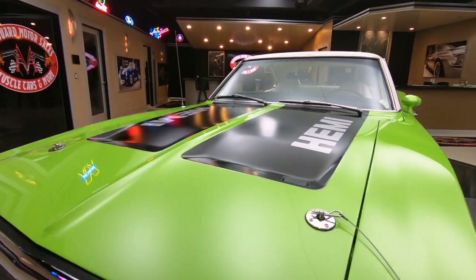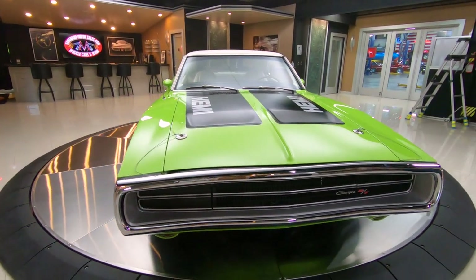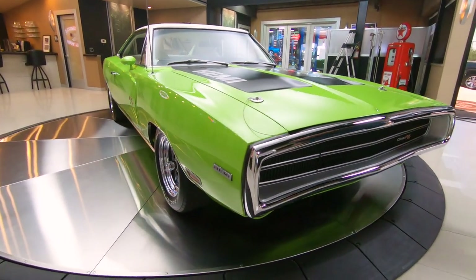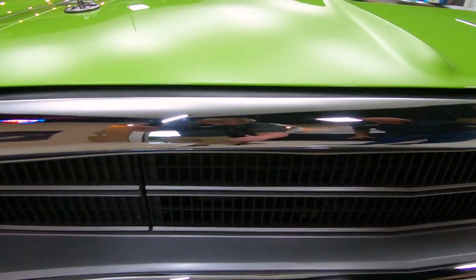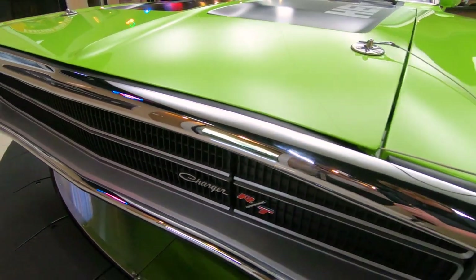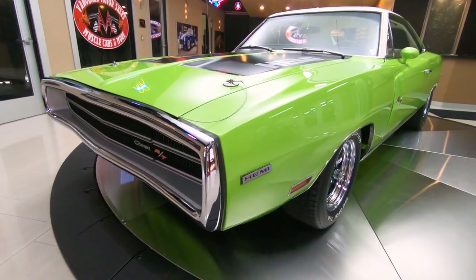We're going to get it up on the lift and show you everything about this car. Now she has been rotisserie restored — that's right, she's green on the bottom too. She is one beautiful machine. You can see the chrome on the nose here, all looking brand new. That whole grille is looking brand new. Just an amazing looking car. As you look down the side, straight as an arrow — the bodyman did a killer job.